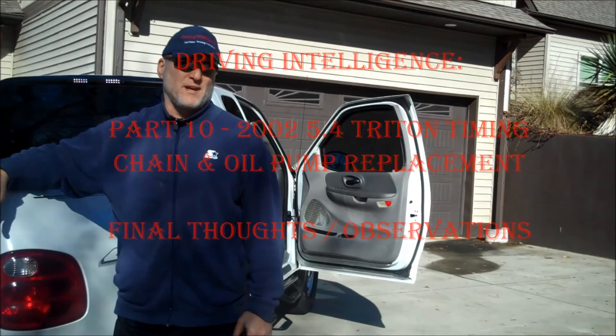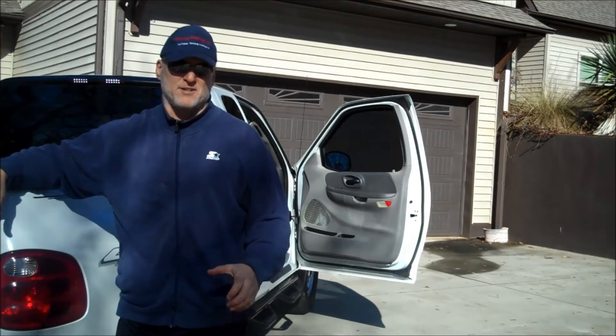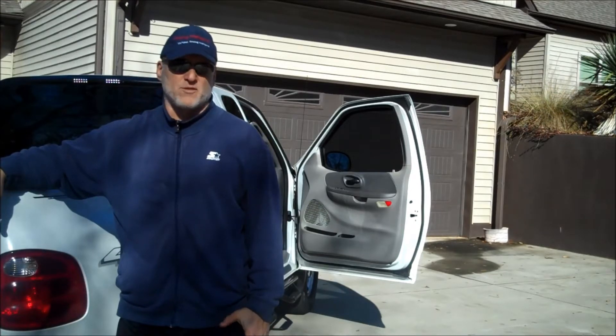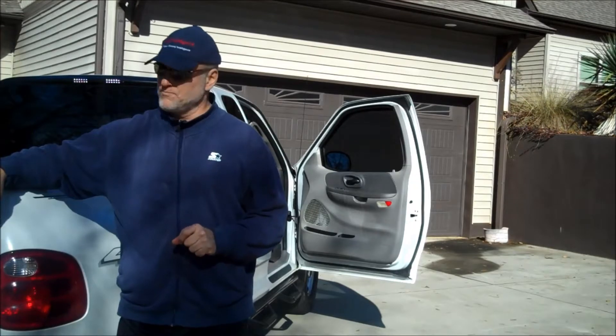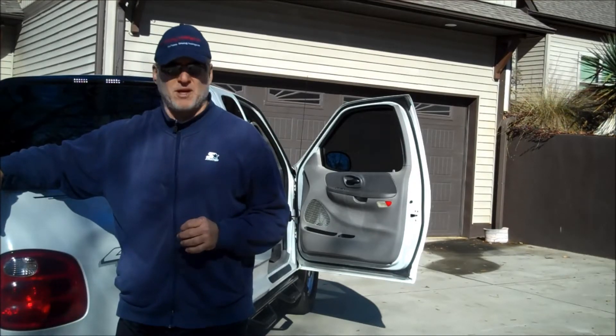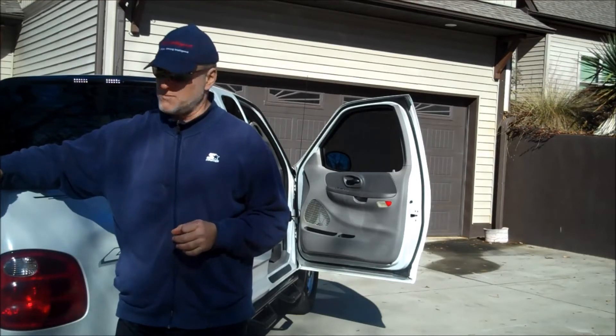Hello driving intelligence community. I'm out here on this nice crisp winter day, shortly after the holidays, back at my driving intelligence studios. I thought I'd share some of my learnings from my timing chain replacement, which included replacing the oil pump. Bear with me — there are several things I found really interesting here that will hopefully be beneficial to you as you go forward with a timing chain replacement.